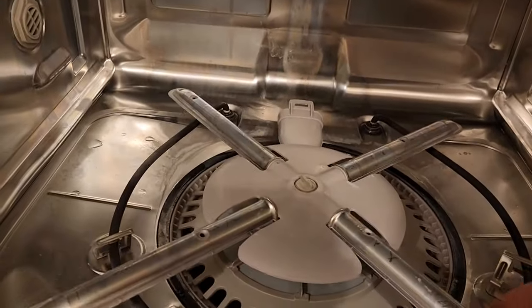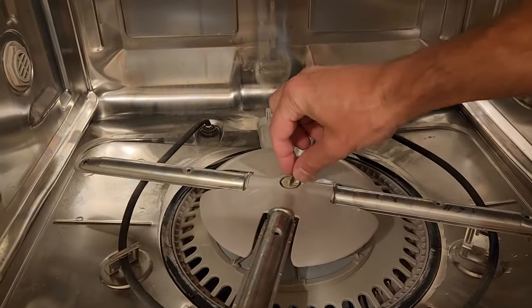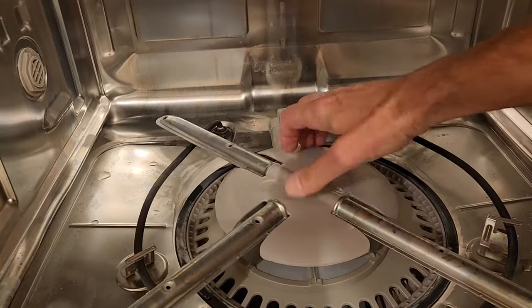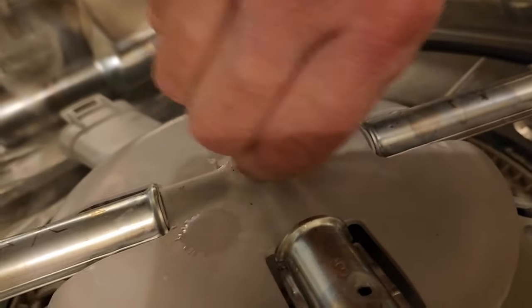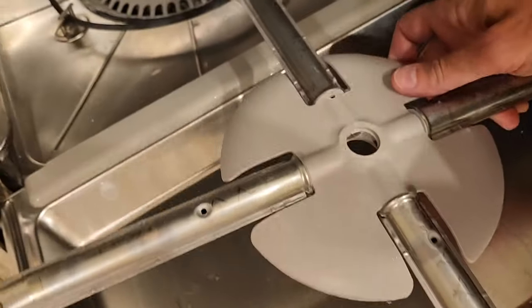Next, we need to take this off and you just twist this center screw to the right. If it's a little tighter, you might have to grab it with a pair of pliers, but it should not be hard to turn. So don't break it. Just keep turning it to the right until it's loose and it comes off.